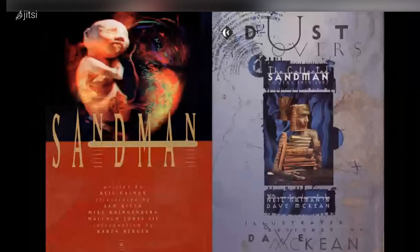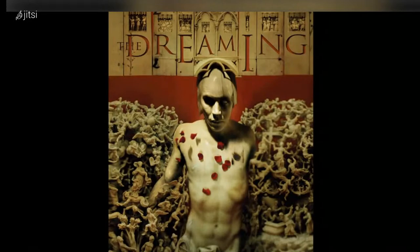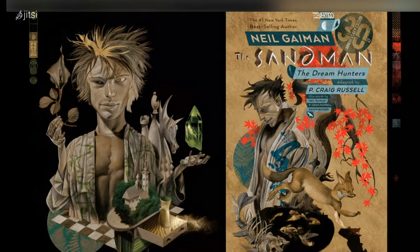A spin-off from that is The Dreaming, which is another of the Sandman books. And I'm still doing them — I can't seem to escape them. This is another set of covers for the third edition of Sandman.